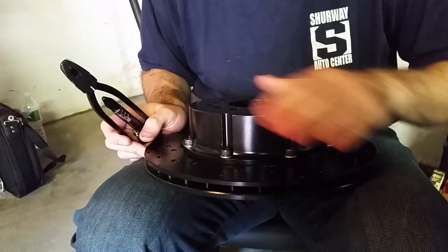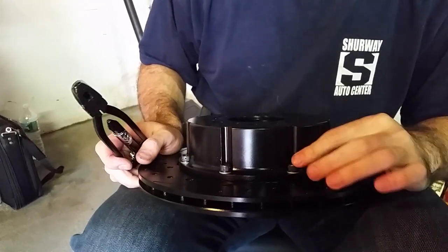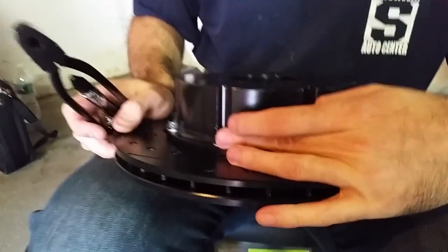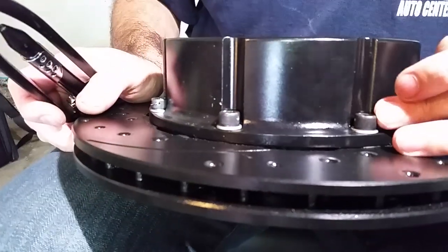We're going to safety wire tie these rotor hats. This is a Wilwood brake setup where safety wire tying is required to tie in the bolts together so they don't back out.